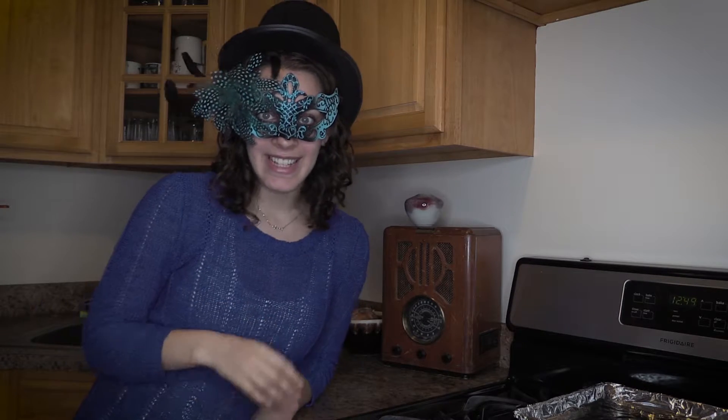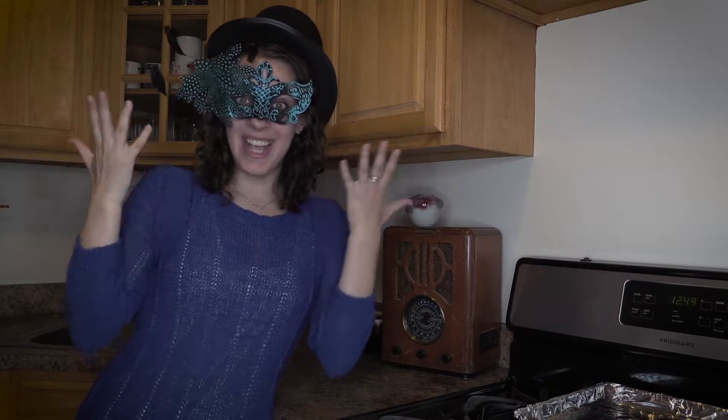Hi guys, it's Cookie from Cooking with Cookie here. It's me, Katie. As you can tell by my hat, it's Halloween.